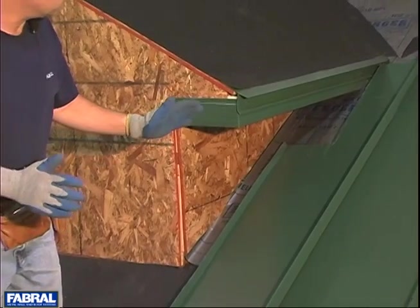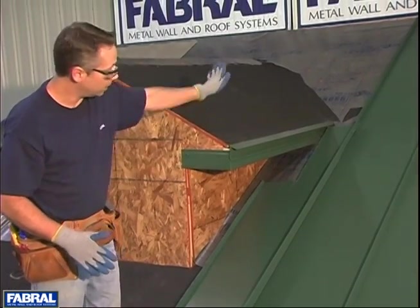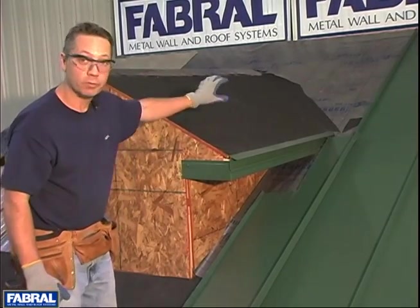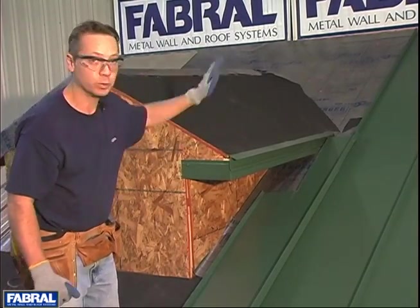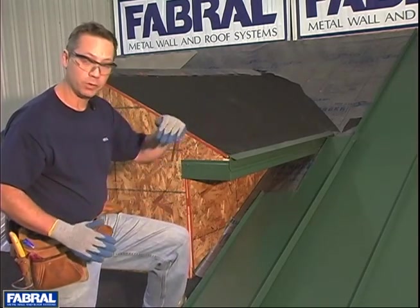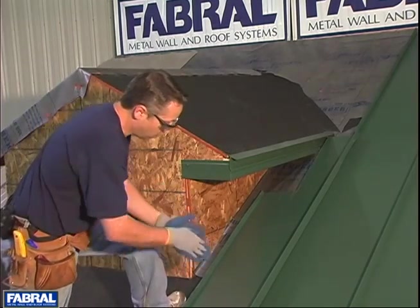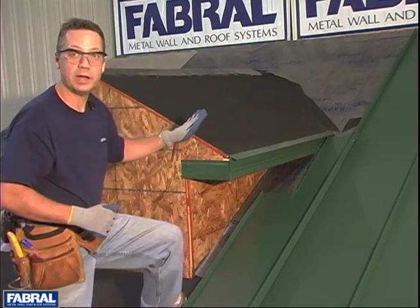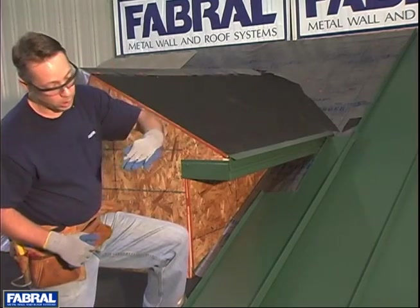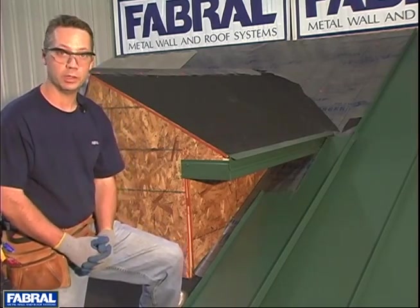Another thing you need to think about when doing these is layering. We've got three pieces that are going to make up this run: the bottom piece of SSR, our valley flashing, and the upper piece of SSR. When you're layering these, always think about the flow of the water — the water is always going to be coming down the roof. The bottom piece goes underneath the valley flashing, and the valley flashing goes underneath the upper piece. That way the water is going to flow over those pieces and not underneath them. Very important with all roofing.